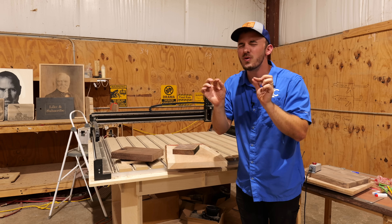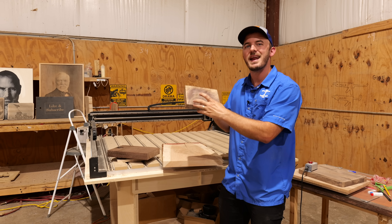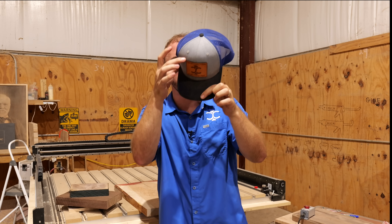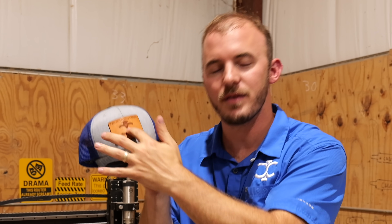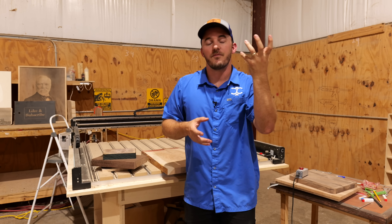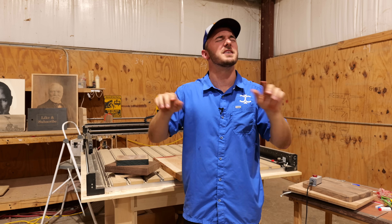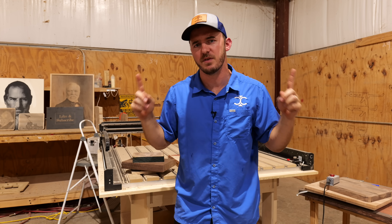With lasers, the huge difference is you can only typically engrave or cut thin stuff. You can add a marginal value to a product, but not an exponential value. Think of this hat right here — a laser engraver added value to the hat. The hat still has value before you put a leather patch on it, but once you engrave the leather patch with a laser and put it on a hat, the hat goes from a $10 hat to a $25 hat because the laser added value. If you understand those two basic concepts, it really transforms your thought process on what these two machines do.